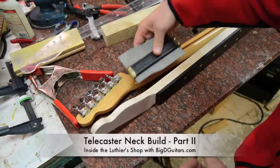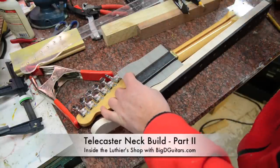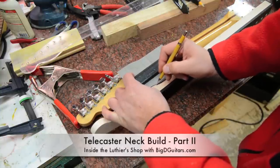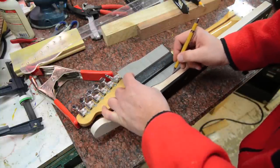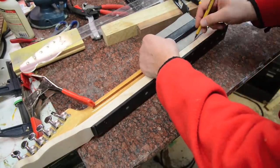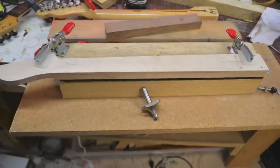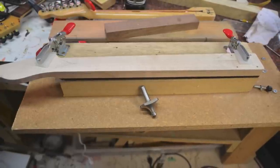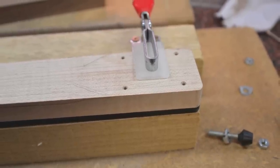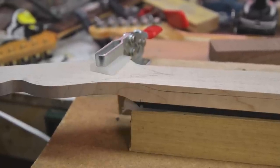Here we're going to use the profile jig to get the taper right at the top part of the neck. We're going to trace this, then do that on the heel side as well. I'm going to draw a line so that when I get this on my jig, I get it leveled off properly. I clamp it down and put a little space in here so I get the right taper.